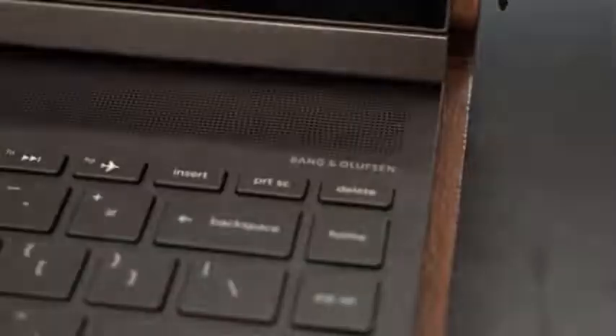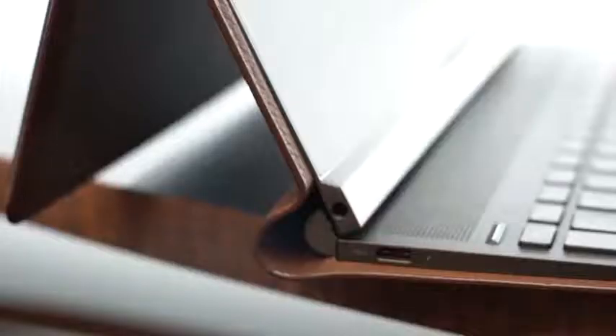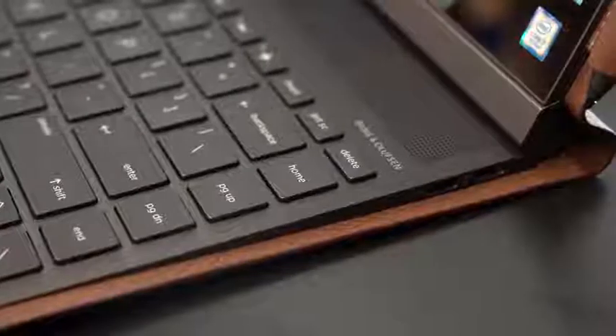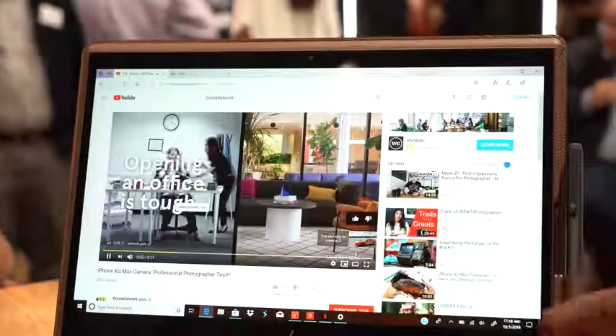Your speakers are Bang & Olufsen on there, and it sounded pretty good. In terms of ports, the thing is really thin and really light. You've got three Thunderbolt ports, which is nice — Thunderbolt connectivity on this laptop — and you can also use those for charging the device.